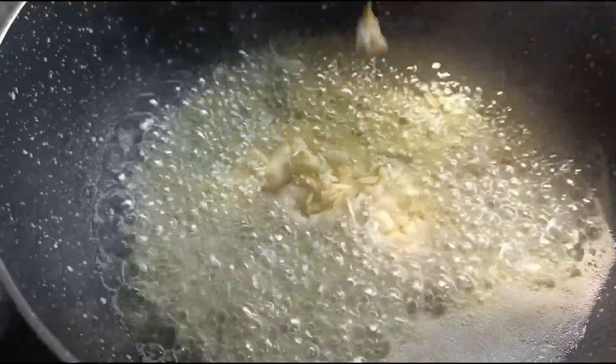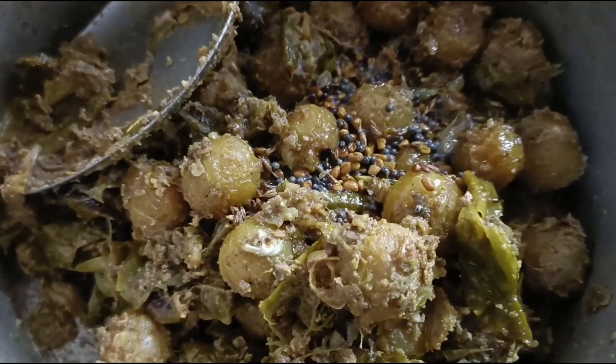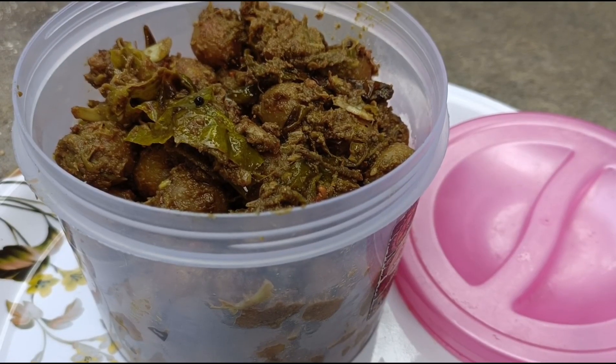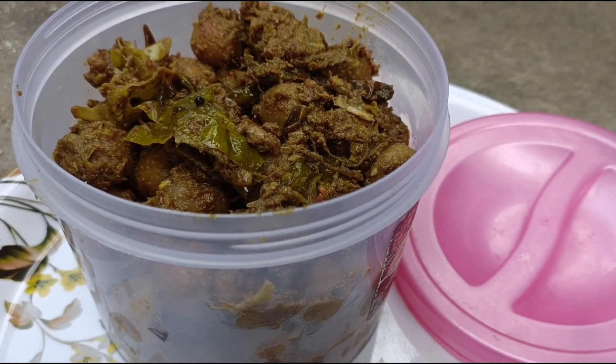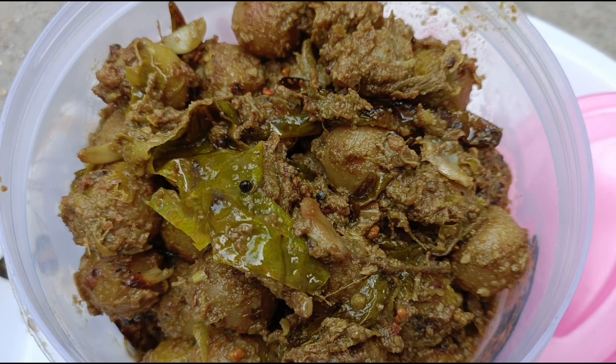1.5 tbsp — fry in the pan. Easy to make, the taste will be different. It will definitely be liked.